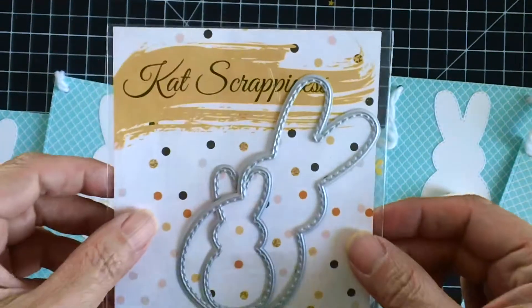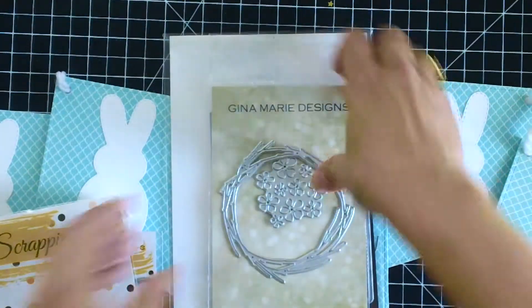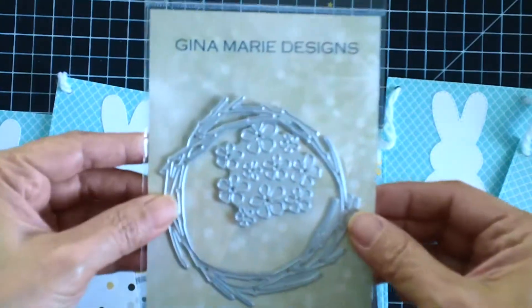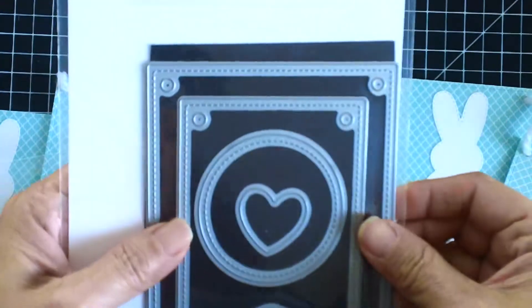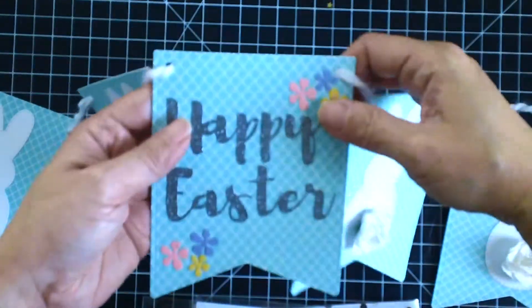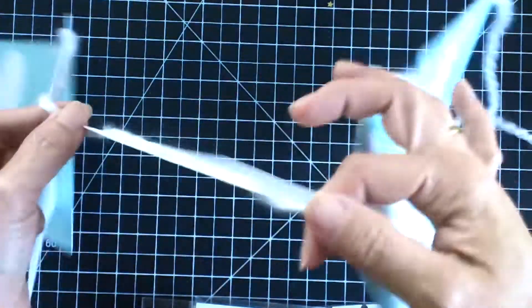The Easter Peeps dies are back in stock now, so if you haven't ordered them yet please do so — they're very inexpensive. I used a Happy Easter script sentiment, and I used flowers from a Gina Marie die — I'm not sure what it's called but I'll put a link in the description box below. For the banner I used a Lawn Fawn die that I got years ago.